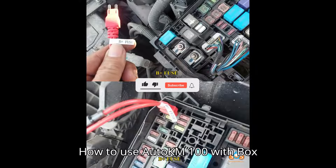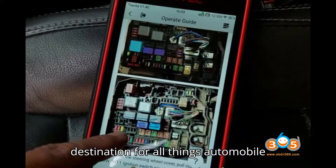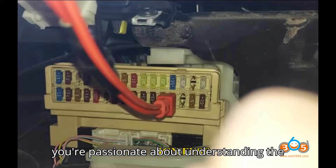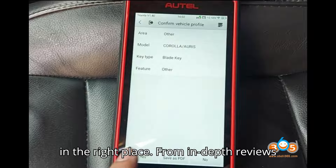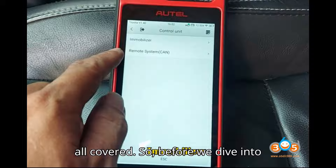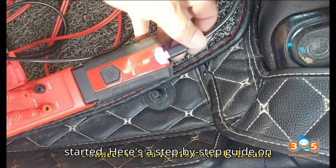How to Use Auto KM100 with Box 3 or Box 2. Hey everyone! Welcome back to my channel, your ultimate destination for all things automobile diagnostic tools and programmers. If you're passionate about understanding the inner workings of your vehicle and keeping it in top-notch condition, you're in the right place. From in-depth reviews to step-by-step tutorials, we've got it all covered. Make sure to hit that subscribe button and click the bell icon so you never miss an update. Let's get started.